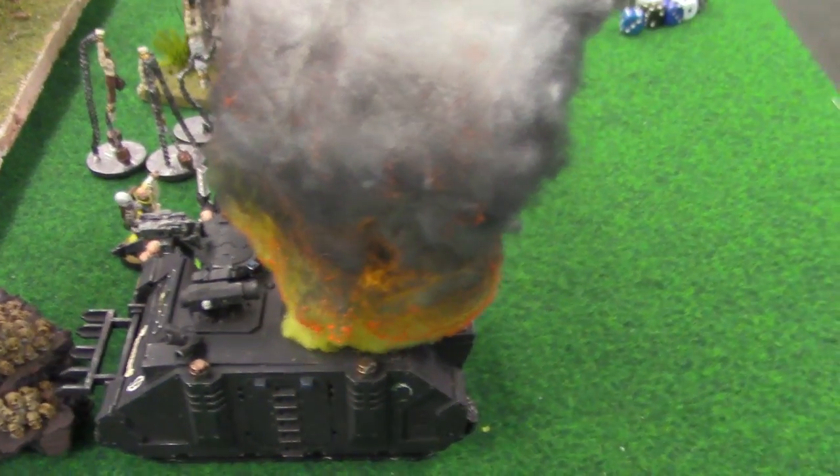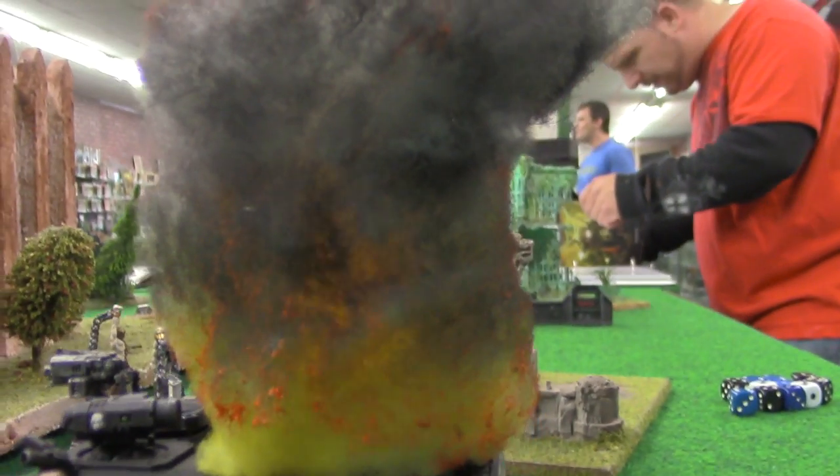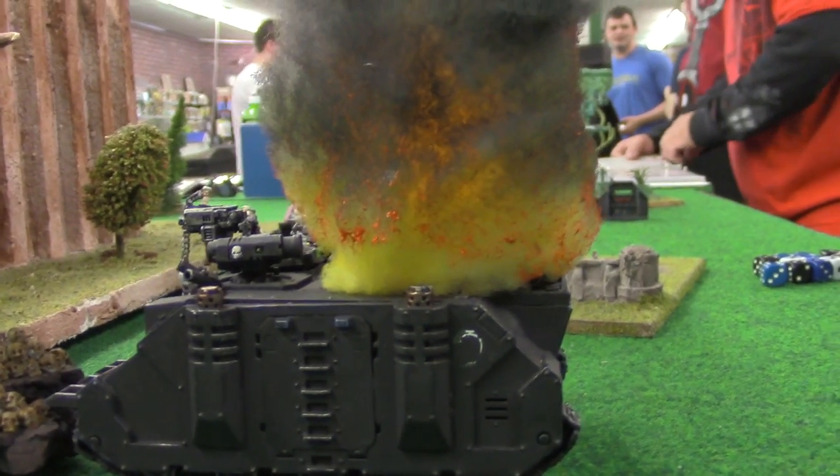Here's the finished smoke explosion marker with the LEDs on. It's actually in the middle of a battle report that's coming up later in a couple of different videos. But you can see that it works great — you just turn that sucker on and put it right on top of your tank. We've had a lot of great comments at the club with us.